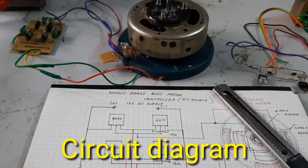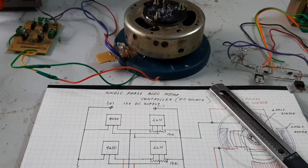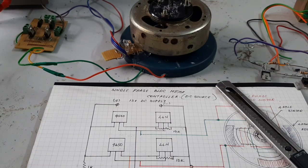Hello guys, welcome to Pughals Tech channel. Today, I want to show and explain a special type BLDC motor and a controller.